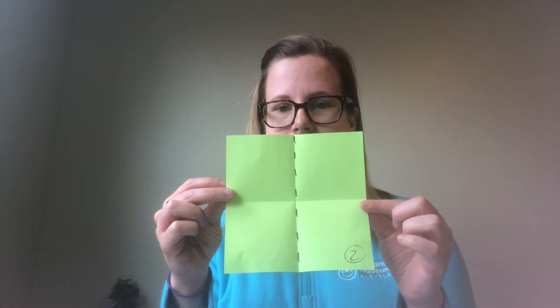Step number two is to take that same paper and fold it vertically. Once again, make sure you have a nice crease line. This time, you don't have to open the paper back up.